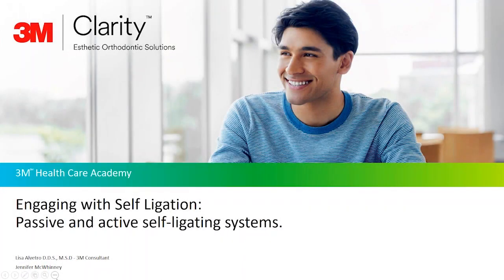Welcome to Engaging with Self-Ligation, a series of short modules where topics surrounding self-ligation will be discussed. My name is Dr. Lisa Alvitro, and I have over 25 years of clinical experience and 15 years in self-ligation. Today's topic will be Passive and Active Self-Ligating Systems. Joining me is Jennifer McQuinney with over 17 years of clinical experience.